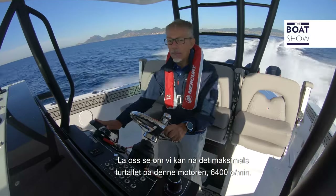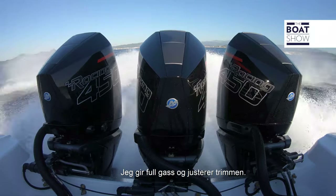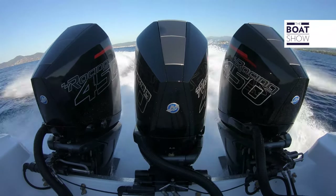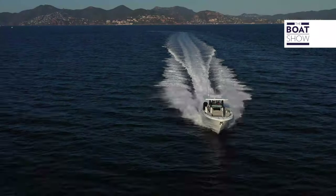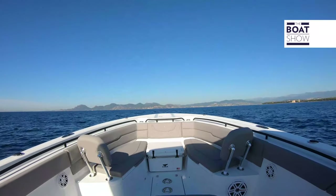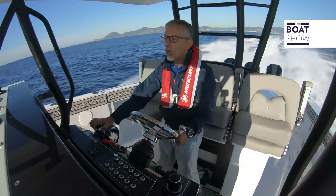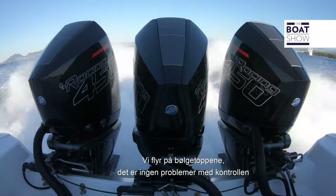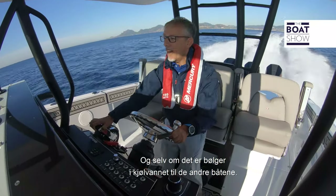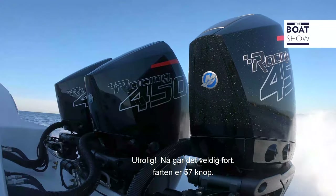Let's see if we can reach the maximum speed of this engine — 6,400 RPM, down the throttle on the trim. We are flying on the waves. There is no difficulty in control, even if we are on rough waters and even with a few waves in the wake of other boats. Now we are going very fast, at 57 knots.